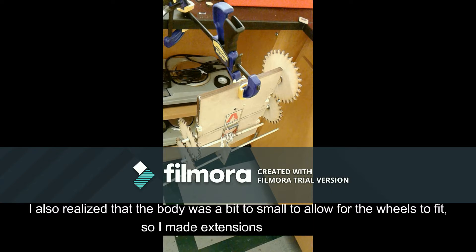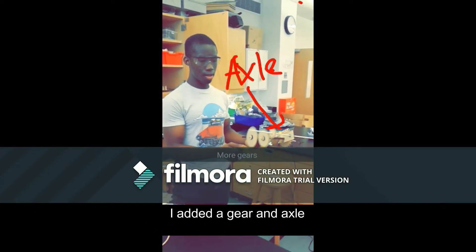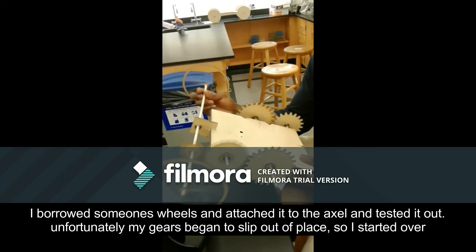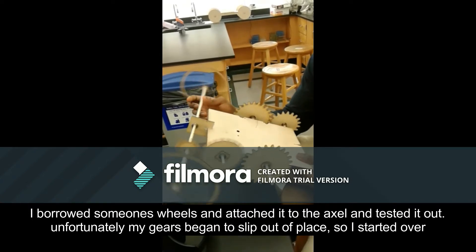The body was a bit too small so I made extensions. I added a gear and axle. I borrowed someone else's wheels and attached them to the axle to test it. Unfortunately my gears began to slip out of place so I started over.